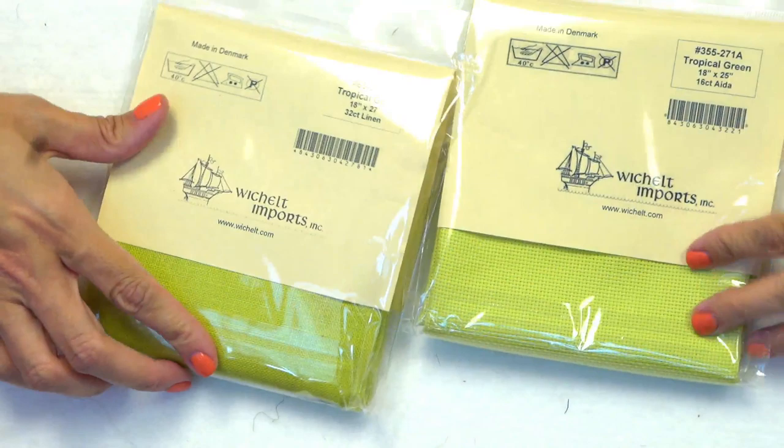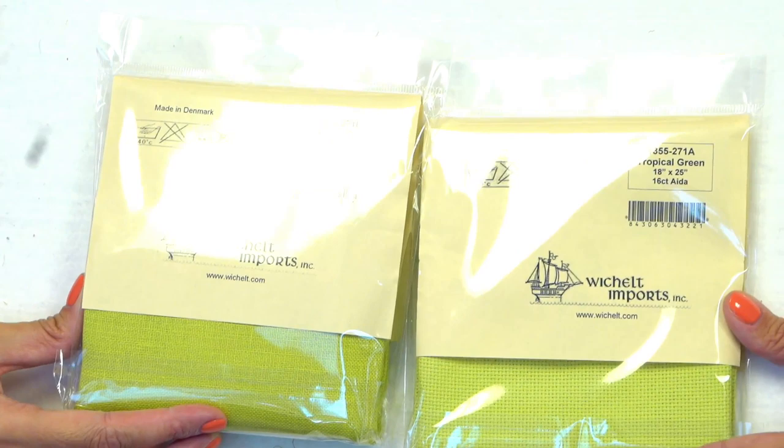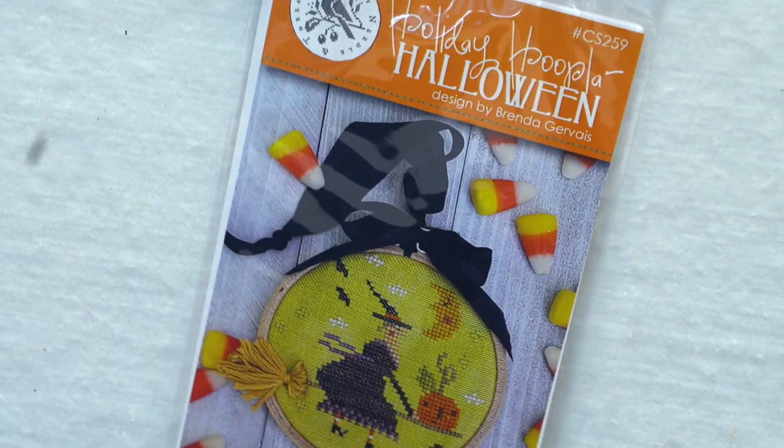And then I've got some new stuff. We've had requests for green fabric that would work great with some of Thy Needle and Thread's Halloween prints. So we've got 32 count and 18 count — it's Tropical Green. You can see this is the linen and this is the Aida; there will be a slight color difference, but in the end it'll all look great. We got those because we got some requests. That would go, for example, with this pattern — Holiday Hoopla.